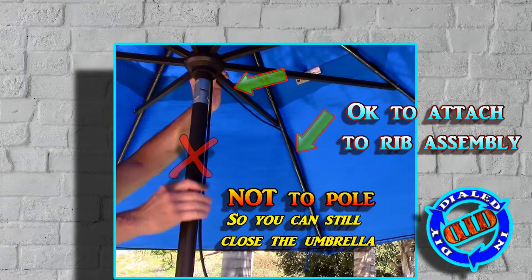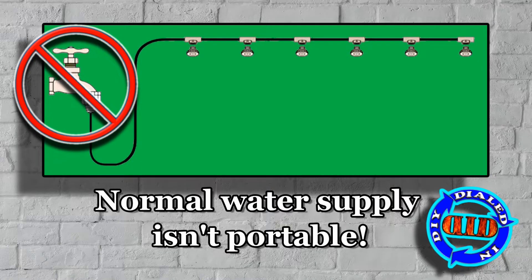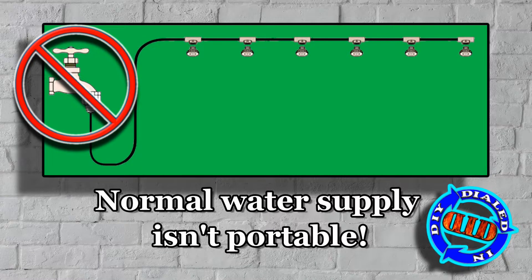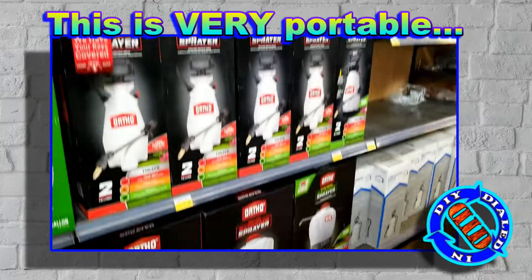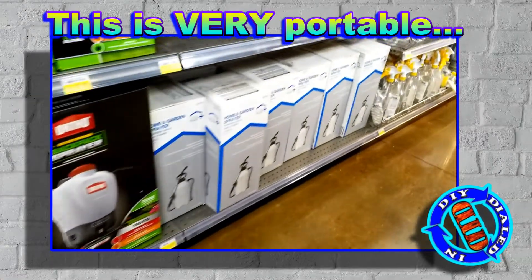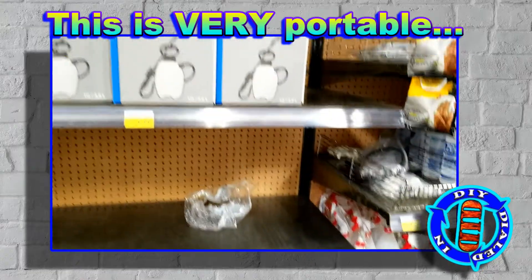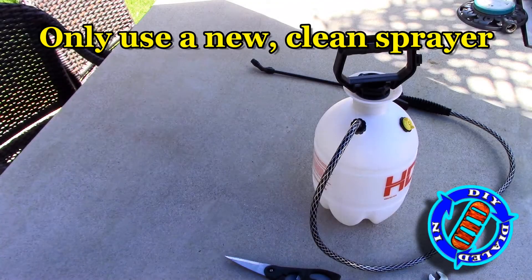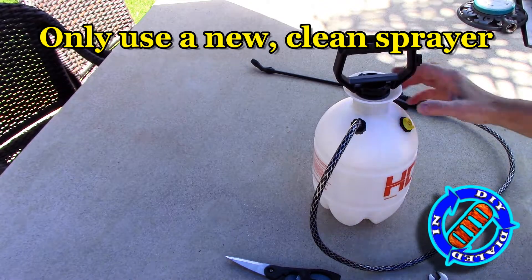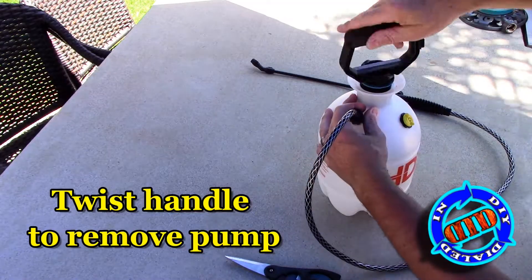If you buy a kit to put up, it's normally going to have to connect to some kind of faucet or spigot, but there's not always one easily convenient where you want to put up a system. There's a really easy solution for this, and you can find it in the hardware store in the gardening aisle. These little home garden sprayers are perfect. This one happens to be a one-gallon sprayer, but you can get bigger sizes too if you want — it basically just gives you a bigger reservoir.